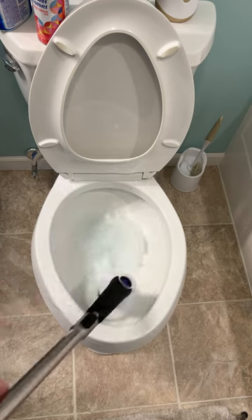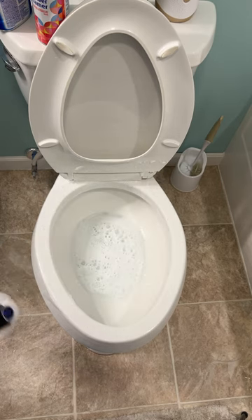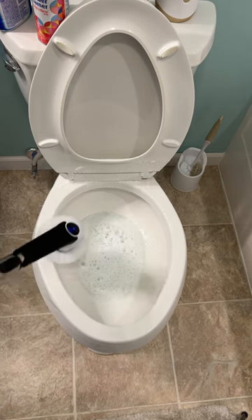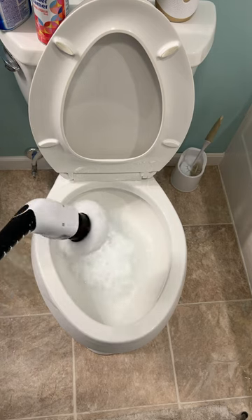Gets it all nice and clean — we get it down in there, get up underneath the rim right there. Come outside, we can do all this, we can get down here, get it all nice and clean. When it's all clean, you're ready to go.